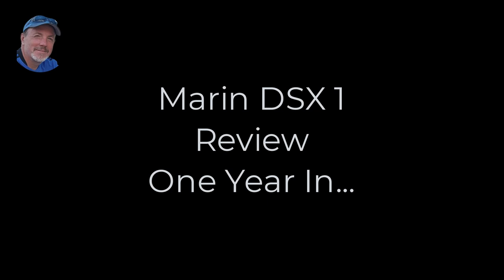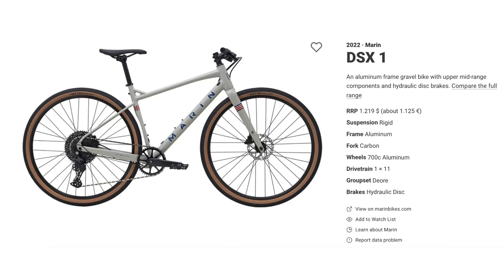Hey everyone, welcome back to my channel. Today's video is going to be a review of my Marin DSX-1 bike, one year in. It may not be a mainstream travel topic, but since I'm really into bike packing and bike touring as a way to travel, I feel it's a good one.